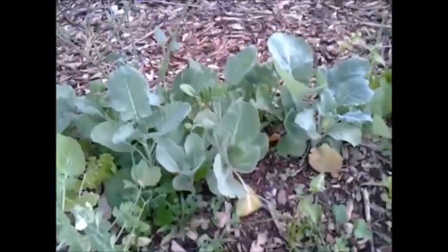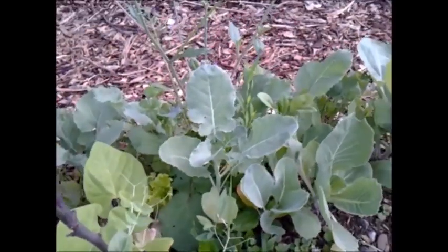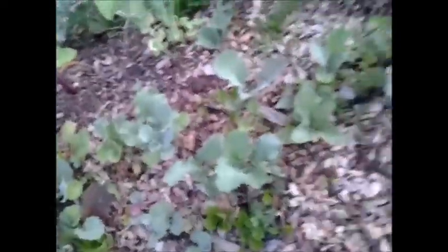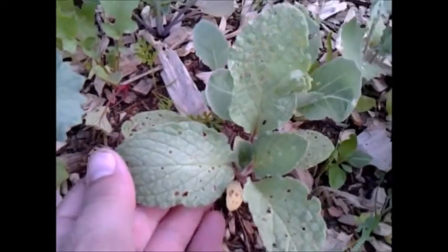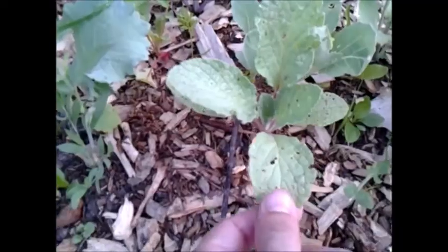The bigger radishes are and the earlier in the day they're picked, the milder their flavor in my experience. That one down there on the right is a cabbage. I'm not sure what that one up there is — it could be cauliflower. It looks kind of like a broccoli with a lighter leaf, a little bit tall, and I wonder if it's going to bolt. I'm not sure what this little fuzzy plant is — the bugs tend to like this one, so I think it might be a flower.